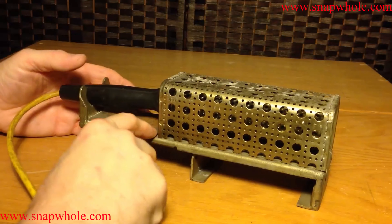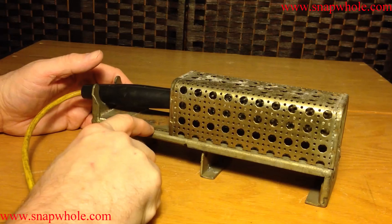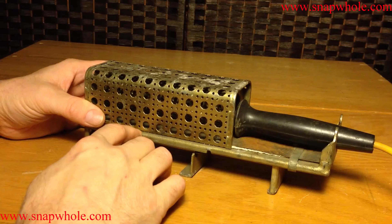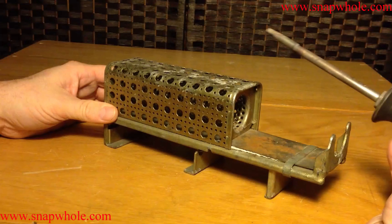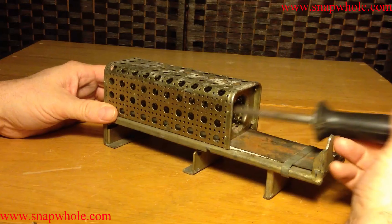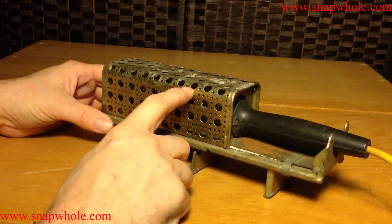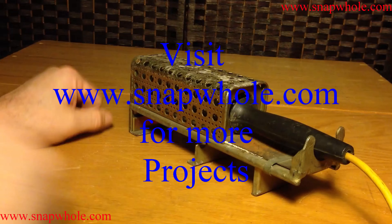If you have one of these and you know anything more about it, leave me a comment or send me a message — I'd like to know more about these. I just thought I'd give a quick overview of the soldering iron and how useful it is. If you like the videos, please like the video and subscribe to my channel. Thanks for watching.